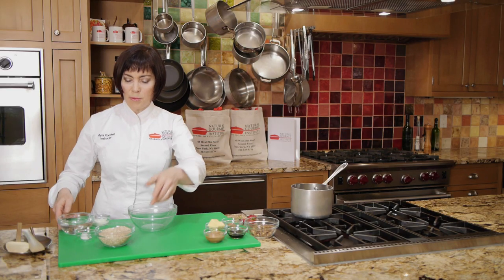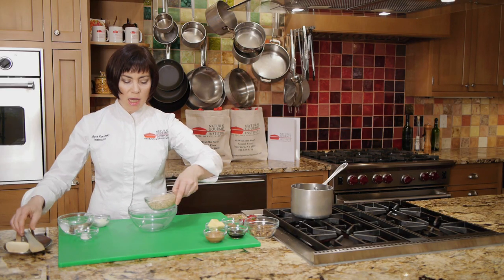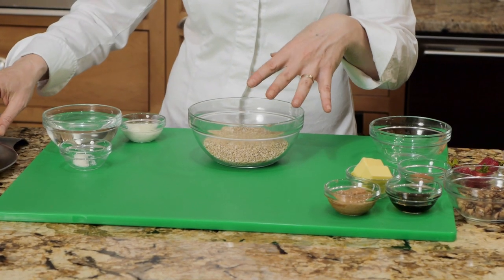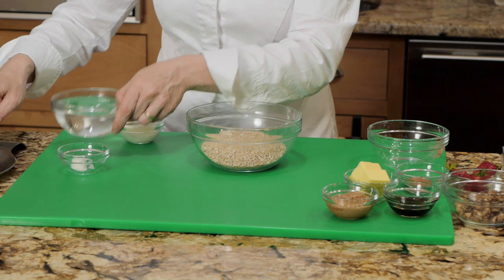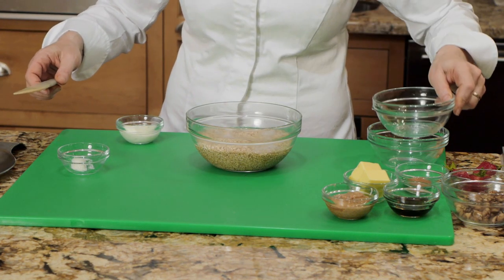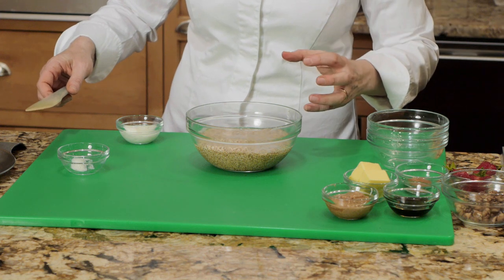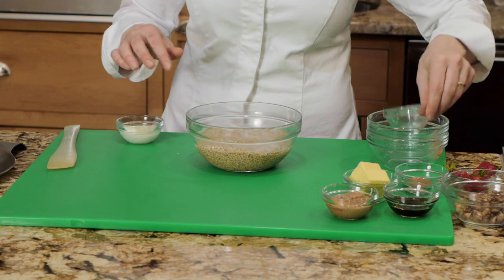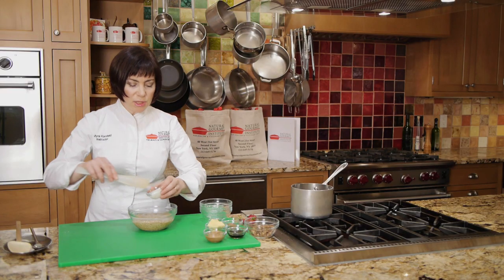You first start with one cup of steel-cut oats — you can use rolled oats — and this one cup is going to serve three to four people. I'm then adding an equal amount of water to soak, and I'm going to soak this overnight. That's the key. I'm also adding a half a teaspoon of salt and two tablespoons of yogurt.